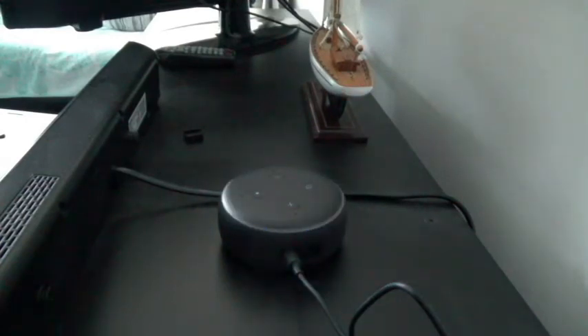It looks like it keeps playing the reminder — it played twice and came up again. You have to tell it to stop or cancel and it'll stop. 'Alexa, cancel.' That should stop it reminding me now. So those are the basic setups for Alexa. In the future I plan to do more videos on Alexa tips, tricks, and other stuff, so subscribe. If you like what you see please give it a thumbs up and there'll be more videos coming — I'll see you shortly, thank you.